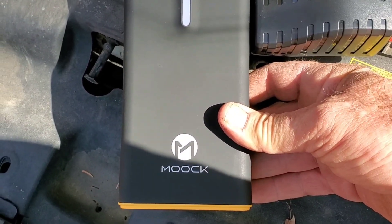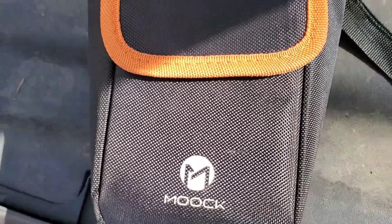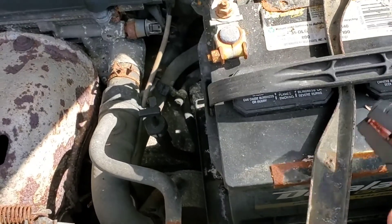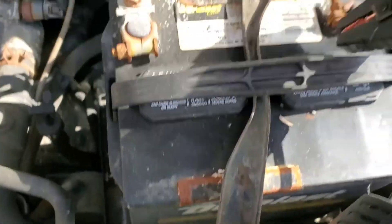It's called Mooku — there's a whole bunch that look very similar with different names on them. Of course they're made in China. I charged this battery pack about six months ago.